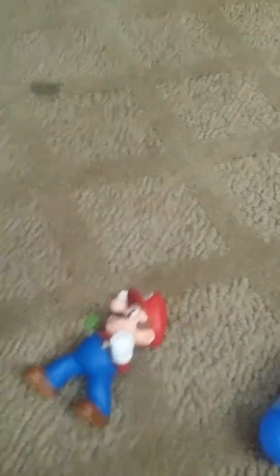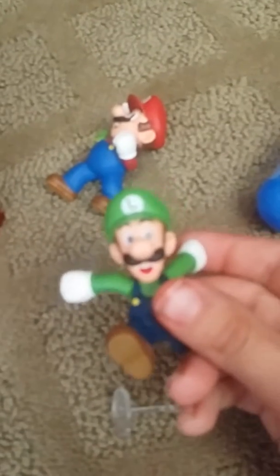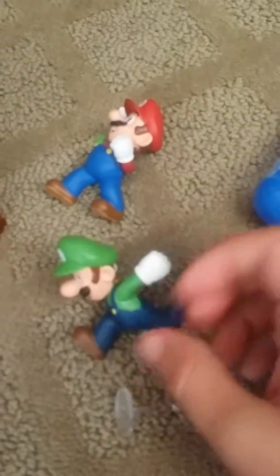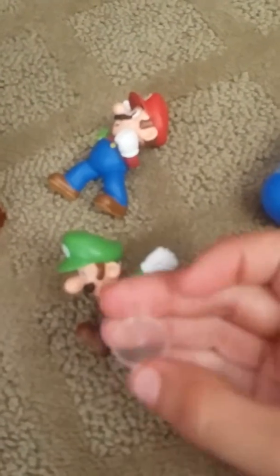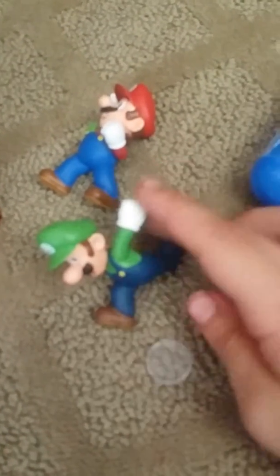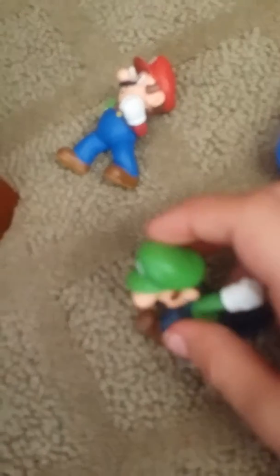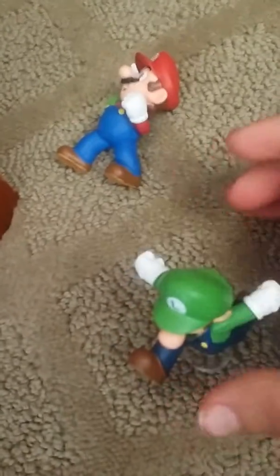Next up, from the same series — the World of Nintendo series — I have a Luigi figure. He's in a running pose, same points of articulation as Mario: head and arms, and no legs. He actually comes with a stand so you can stand him up. He has a hole in his butt. And yeah, that's what he looks like.